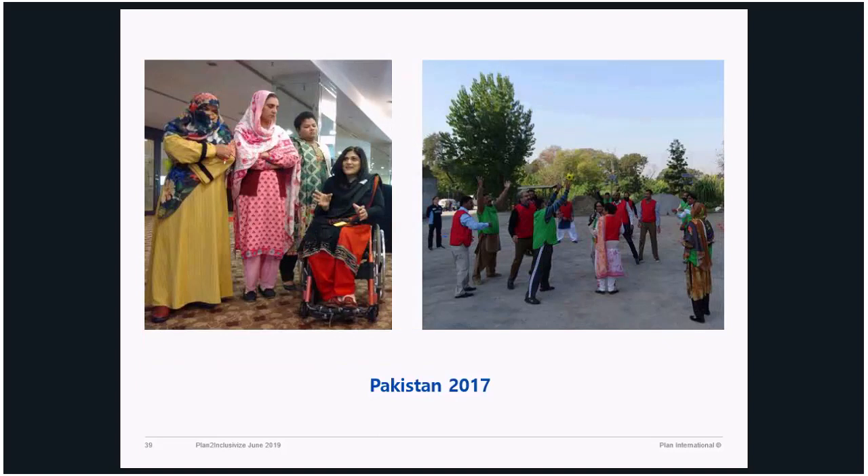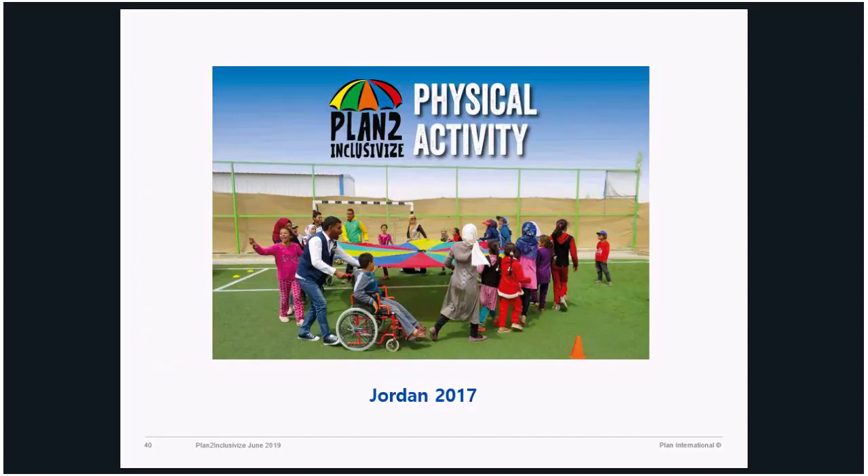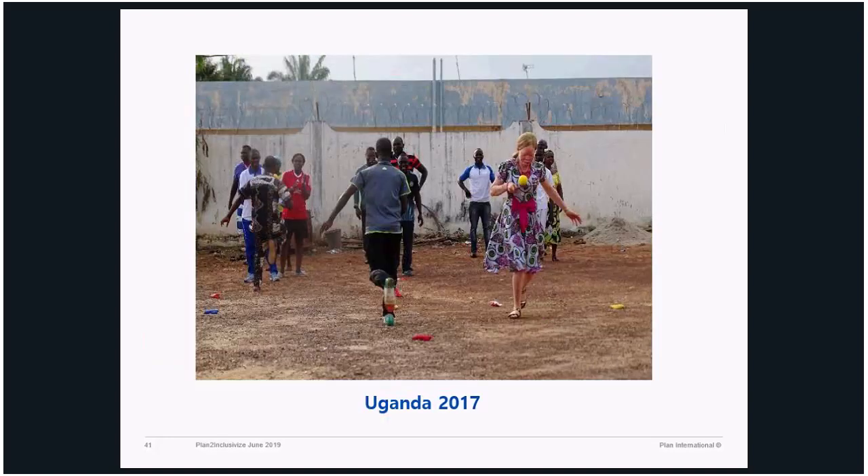These are some impressions from Guinea, where we did it two years ago, and Pakistan. This is Jordan, in a refugee camp for Syrian refugees. As we said, disability goes beyond what we see — we usually picture people in a wheelchair, but here you can see a girl who is albino. Disability, or different ability, has a broader range. During the training there is an analysis of what difference ability or disability means and how we can promote inclusion.